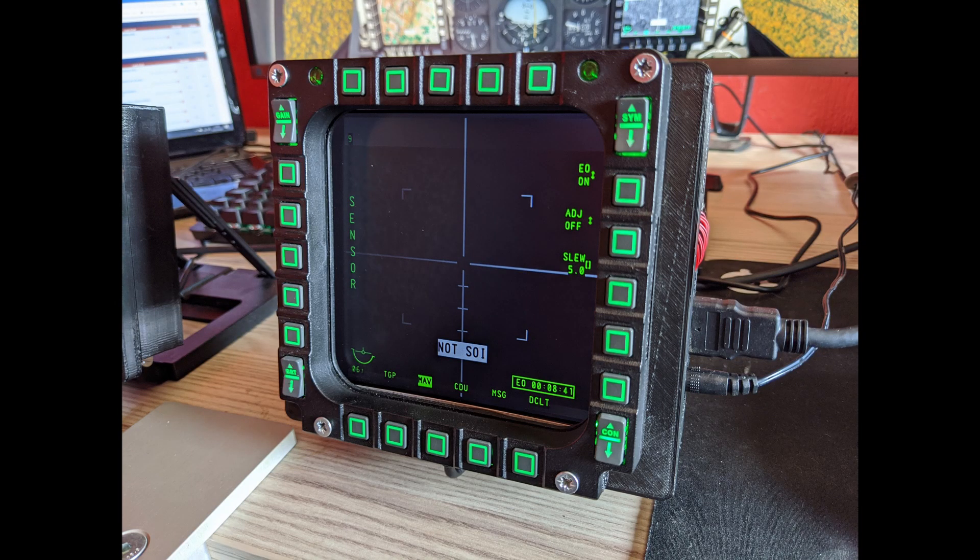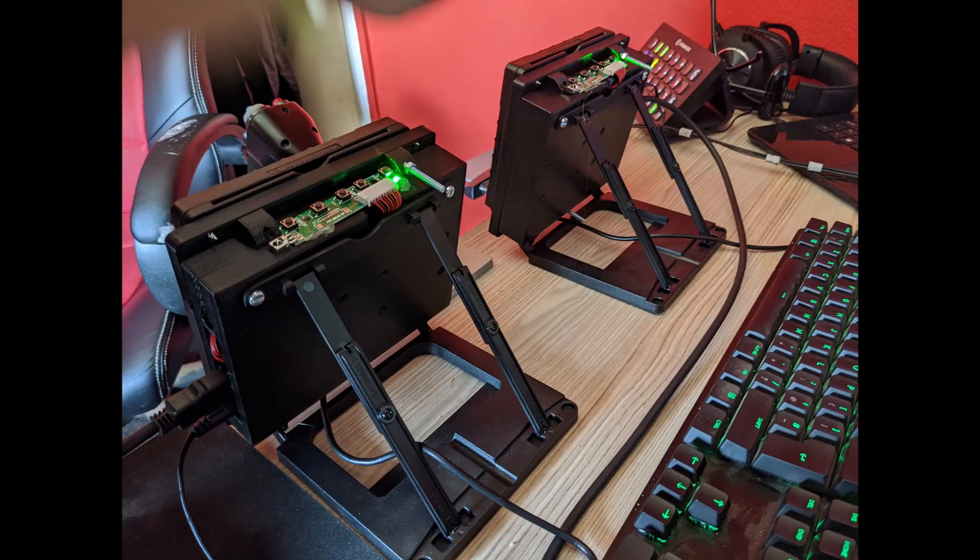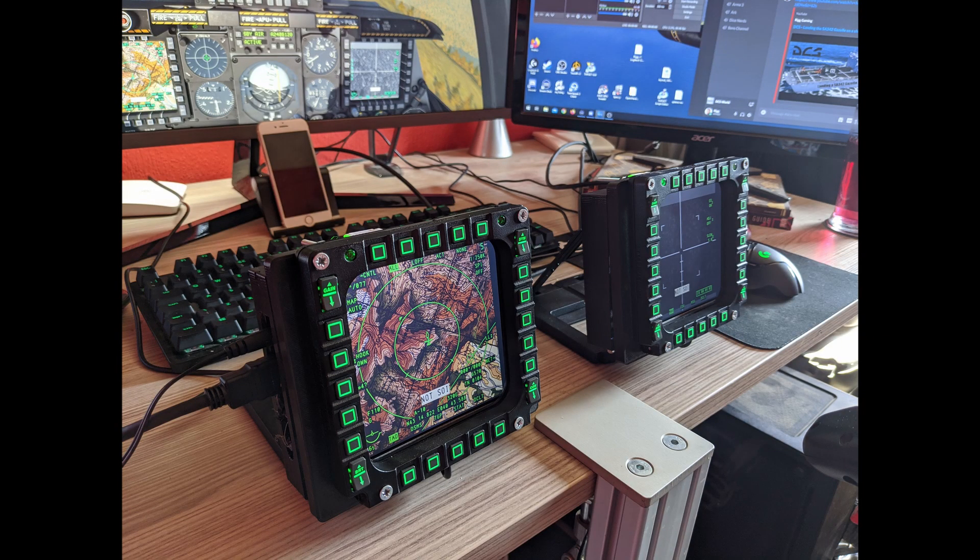But it's worth it. The biggest problem with the Cougars is you look at the screen, you have to look at the Cougar, press the button, look back at the screen, look back at the Cougar, press another button — it just didn't work for me. So having the screen and everything in one place, it's a real game changer.